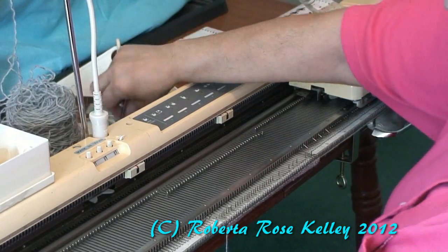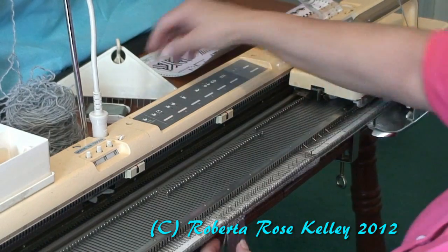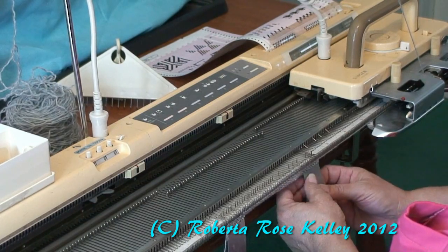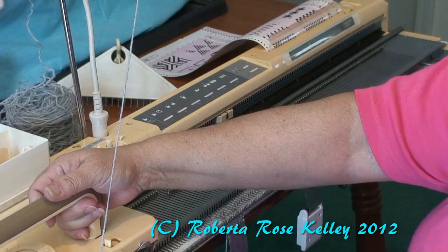Knit about four to six rows. I'm seeing the end stitch is not knitting, so it is time for me to put a claw weight on the ends, and then continue my knitting.